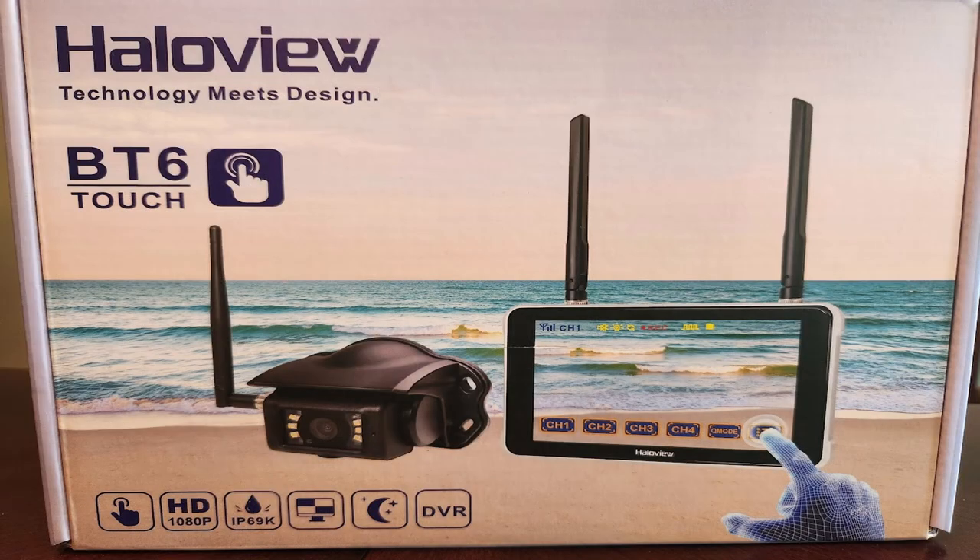Hi, welcome to Blazing New Trails, and thank you for tuning in. Today, I'm excited to share our review and the installation of the Haliview BT6 Touch.